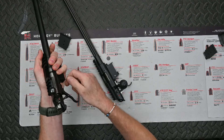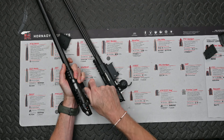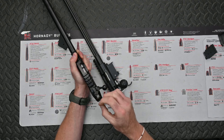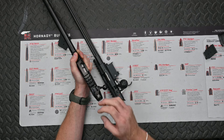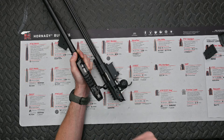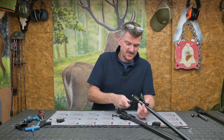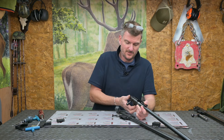The bolt on the 452 and 455 has nearly a 90-degree lift - let's call it 85 degrees. It's rear locking, works smoothly, with a small bolt knob. The safety catch clicks forward to lock the bolt and it locks the firing pin - it physically blocks the firing pin from going anywhere. So it's not a trigger lock, it's a firing pin lock which is very safe, very secure, very durable. The only quirk is it's forward for safe and rear for fire, which is the opposite of conventional.